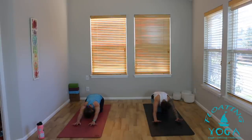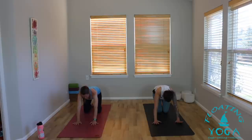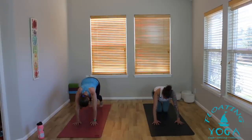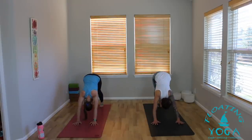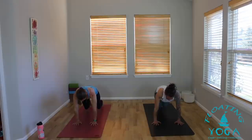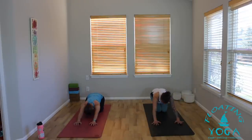We'll do that two more times — flow to your breath. Inhale, rise up, belly drops, head, chest, tail lifts high. Exhale, tuck your toes, shift your hips up and back, Downward Facing Dog. Inhale, plank pose — draw your heart forward, think about the heart going through your arms. Drop your knees down to the mat, press your hips to your heels as you exhale, Child's Pose.